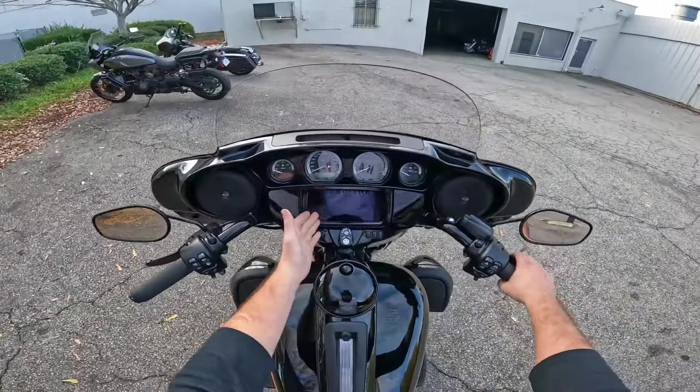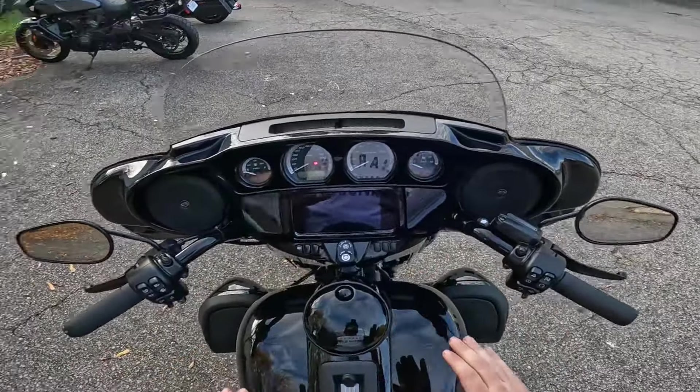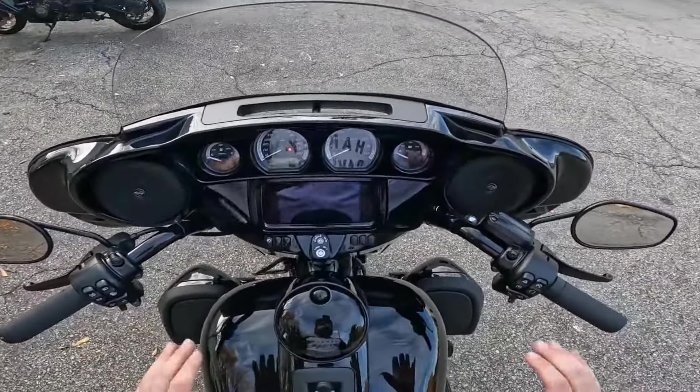Here's our Boom GTS infotainment system — awesome system. First thing you need to know, we're going to go over just a couple quick navigation tips and how to work through it.